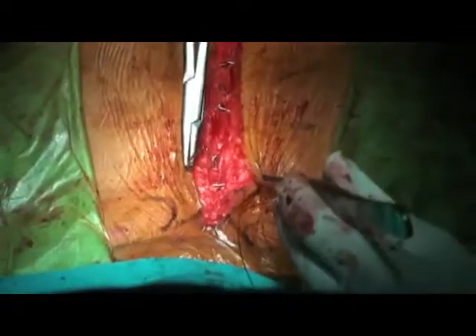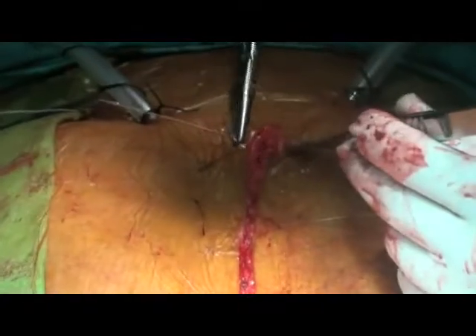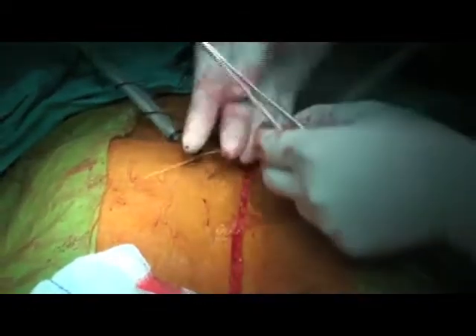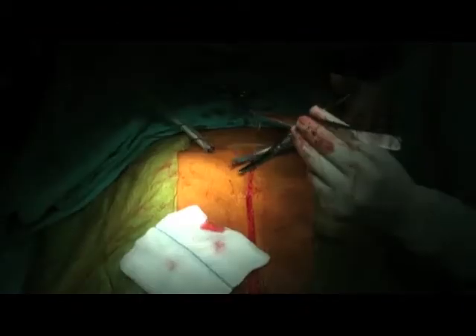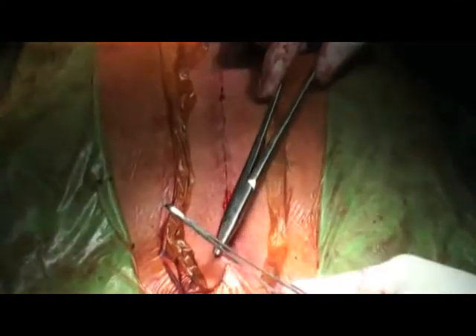After doing this layer, simply put the subcuticular stitches. Always try to bury the last point underneath the skin so that the stitch never needs to be taken out. Thank you very much for watching this video. I hope this will be helpful for MCh and DNB students joining cardiothoracic surgery — after seeing this they will be much more confident of performing a sternotomy soon after joining, maybe after a few weeks, which normally they don't get even after six months of departmental exposure. Thank you very much.